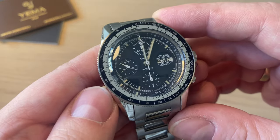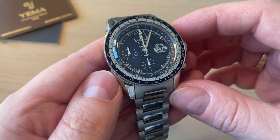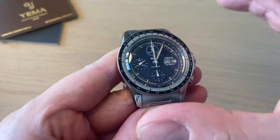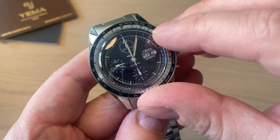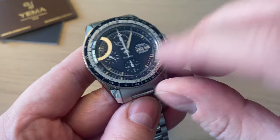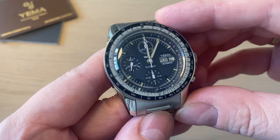This version is the blue version. You can go on Yemma's website — link in the description — for more information about this watch, other Yemma watches, and other versions of this Flygraph. We get a bi-directional bezel with some nice resistance but no clicks. The outer darker blue part is the tachymeter where you can measure speed, and then you get a slide rule on the gray area — useful for calculating, for example, remaining fuel on your aircraft.